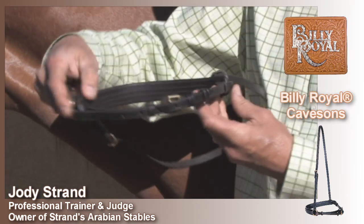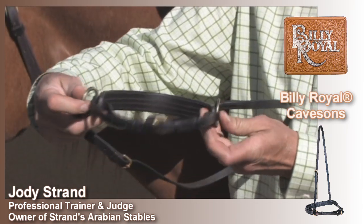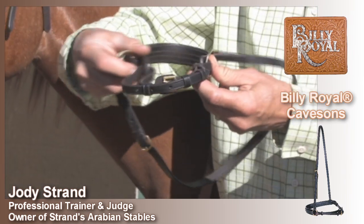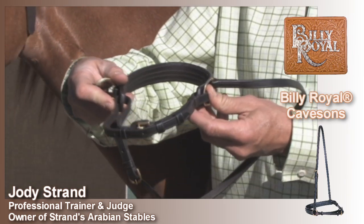If you look at this caveson, you can see from both sides that as you draw it up, it applies pressure from both sides, giving you a nice even pressure when you're applying it to the horse.